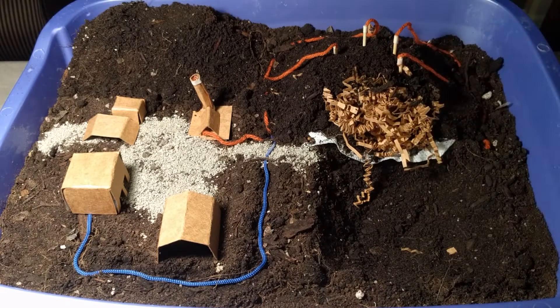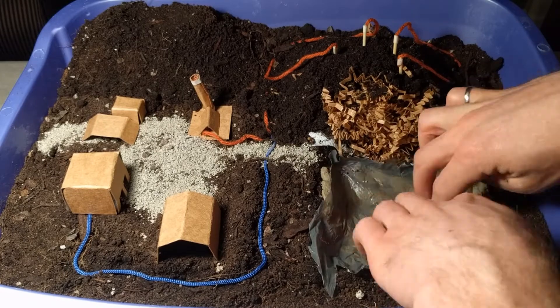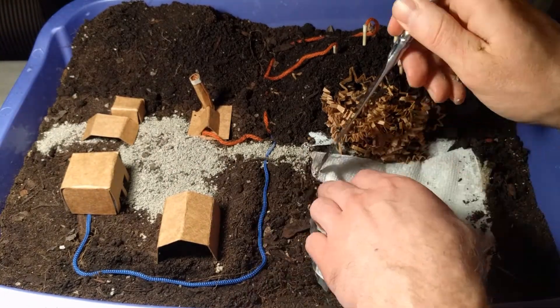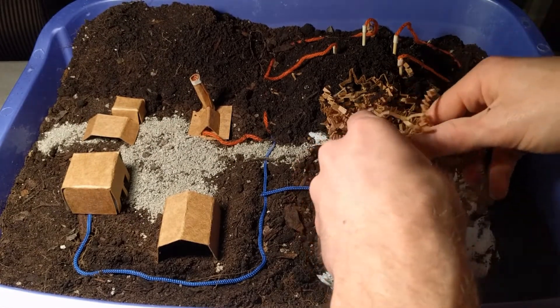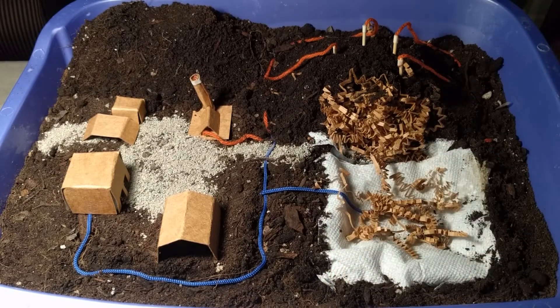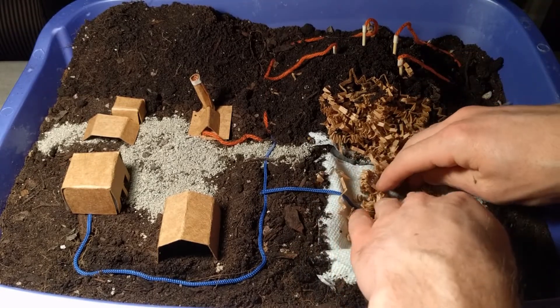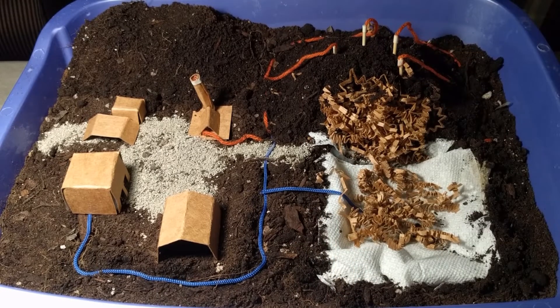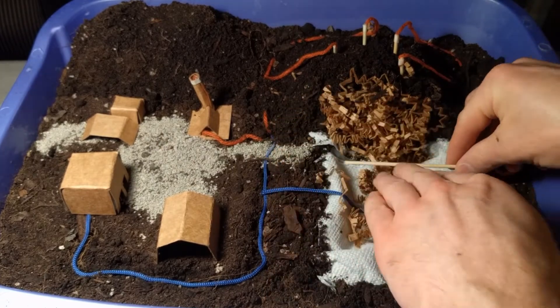As we need to expand our landfill and open new sections, we'll use a similar construction to build a liner system and extend our leachate system and landfill gas system. On this side, just to show you the difference, I'm going to do a horizontal landfill gas collection trench. Instead of waiting until the end to put in vertical ones, we'll trench across and put in these horizontal ones as we go.